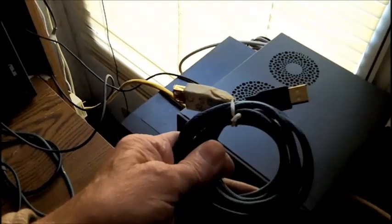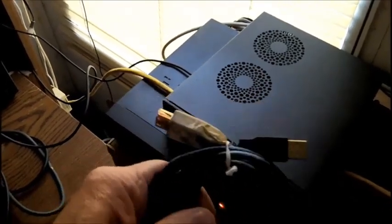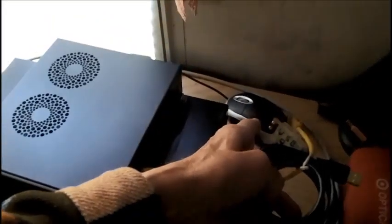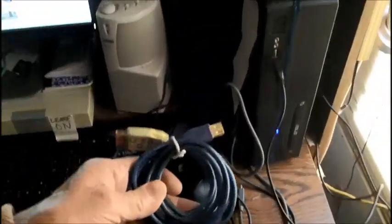I have a USB extension cable I've had for years if I needed to extend the mouse or keyboard, but I don't think that's going to be a problem. What I might do is keep the shuttle mouse over here — that's the mouse for the security system — and when I'm ready to use it just bring it over here and use it on the pad, because I only use one computer at a time.